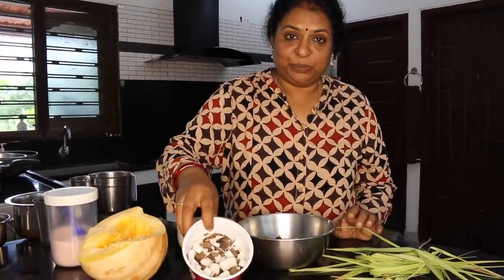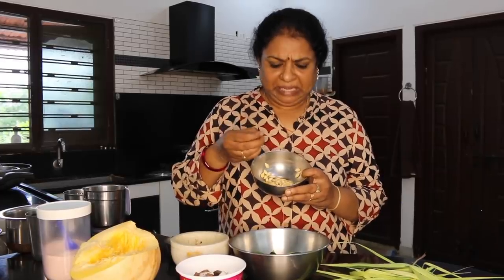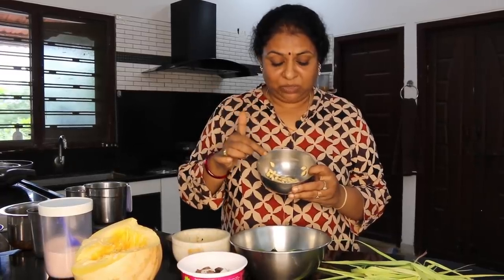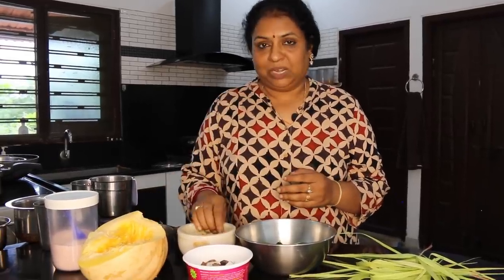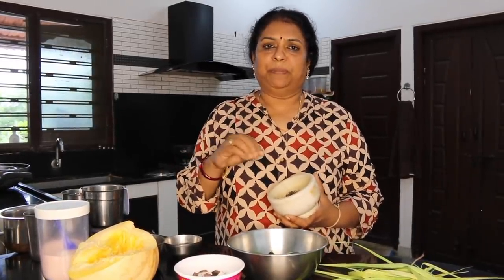Mix some rumble — a lot of rumble. I just didn't have enough rumble. This rumble is still very good, so you must taste it. I am going to show you how to cook the soup. I am going to cook the soup with pineapple, pepper and salt.